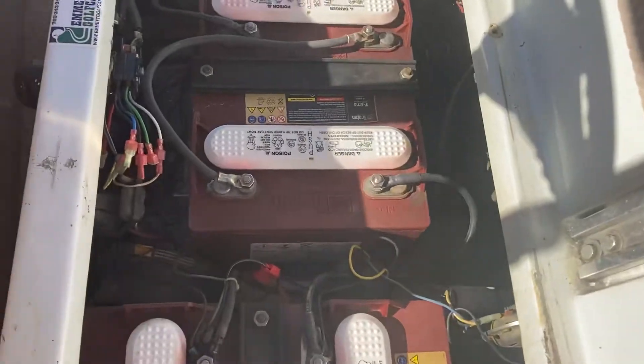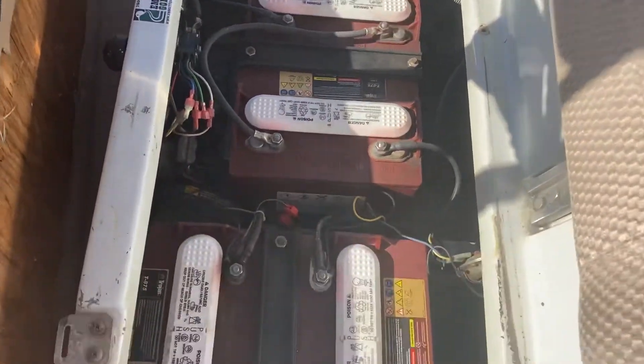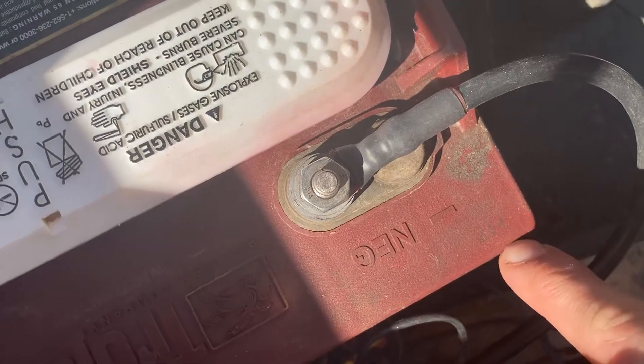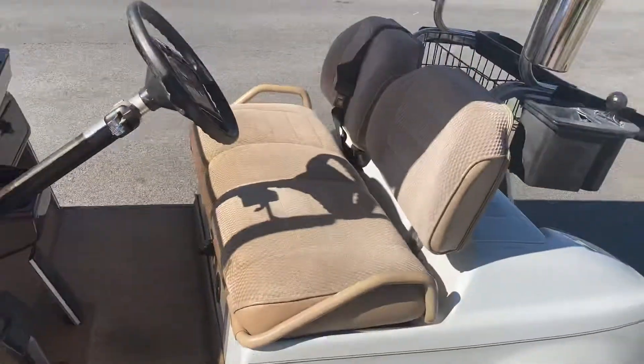Now this has 2017 batteries — these are six eight-volt batteries with your H7 right there. Lift it back, attach — there you go.